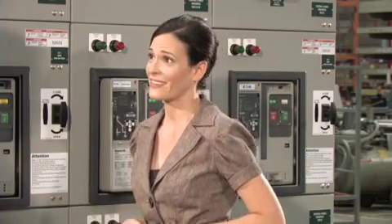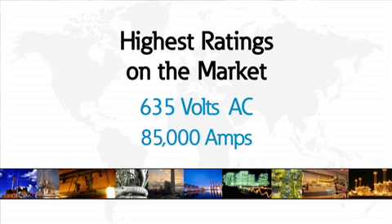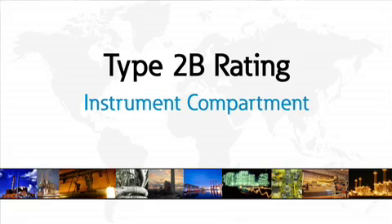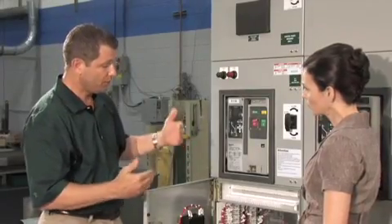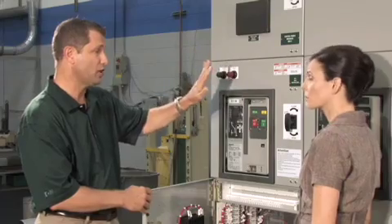When comparing Eaton's system to other manufacturers of arc-resistant low voltage switchgear, the most important advantage is the rating — the overall integrity of the gear. Eaton has the highest ratings on the market at 635 volts AC and 85,000 amps. Additionally, Eaton has an actual Type 2B rating, where the 'B' refers to the instrument compartment, meaning maintenance personnel working on the equipment with the door open are still protected if an arcing fault occurs inside the gear.